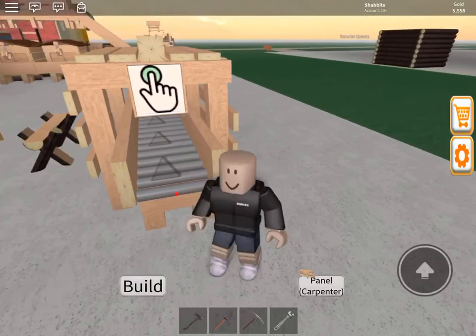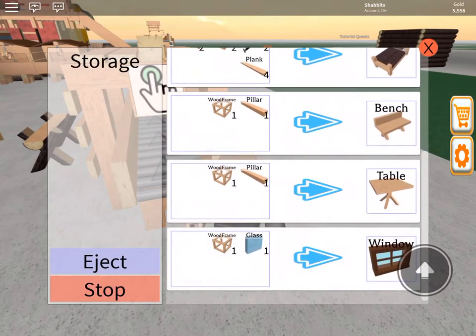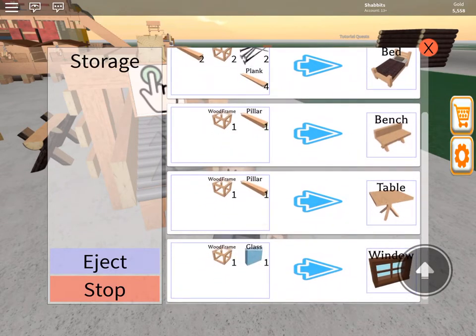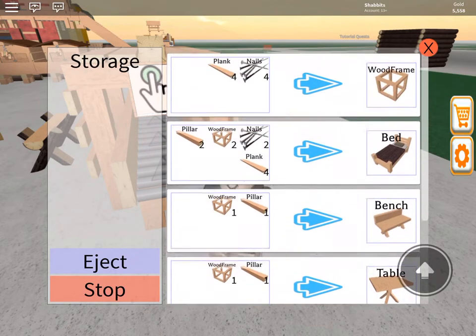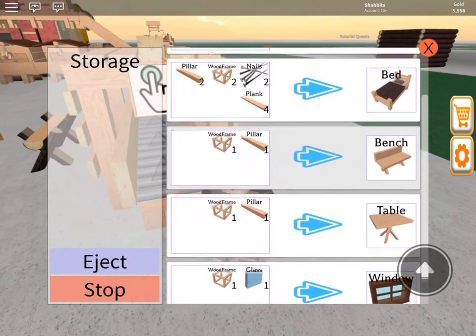So the first thing you notice, you have a button. Here's all of our recipes, and if we look carefully at them, what is the thing we see that's common in all of these recipes is the wooden frame. So that means the first thing we should be making is the wooden frame — otherwise we can't make anything else.